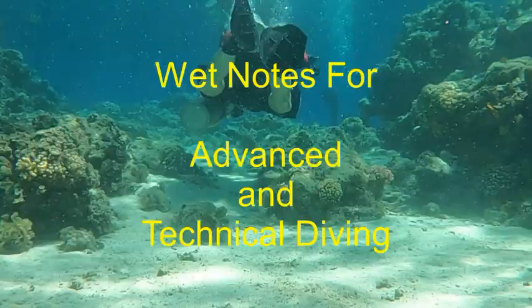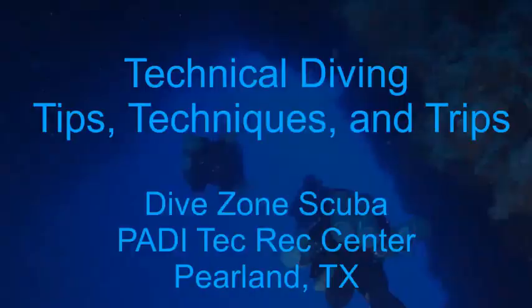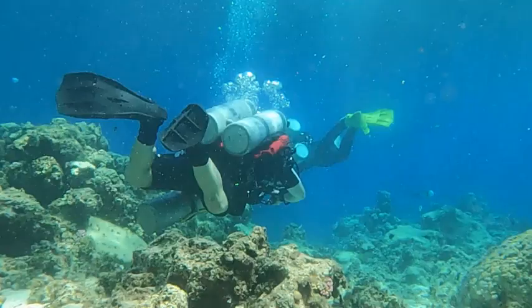In this video we'll be discussing the who, what, where, when, why, and how of wet notes for advanced and technical diving. This is Chris with Dive Zone Scuba for another technical diving tips, techniques, and trips video.